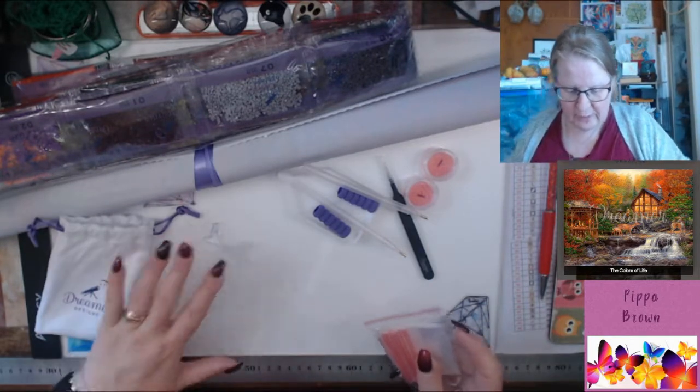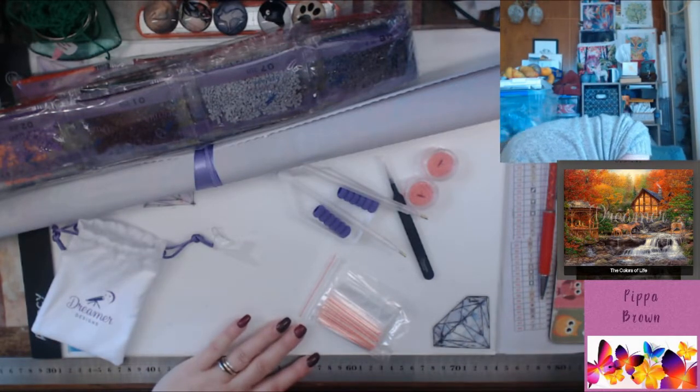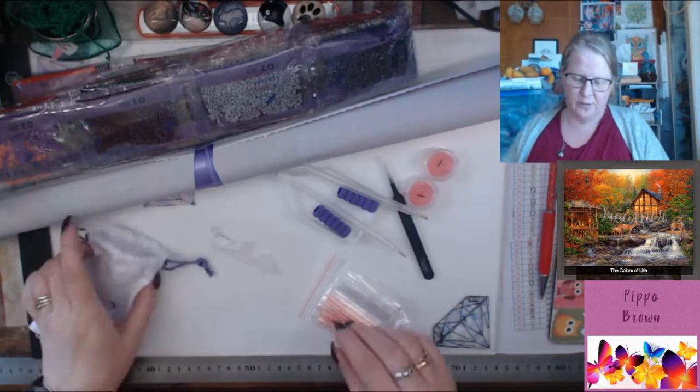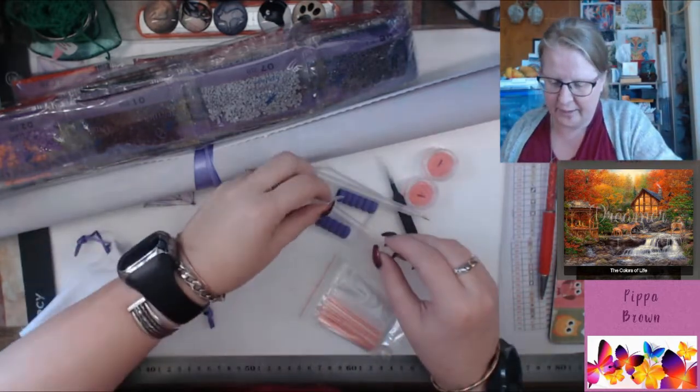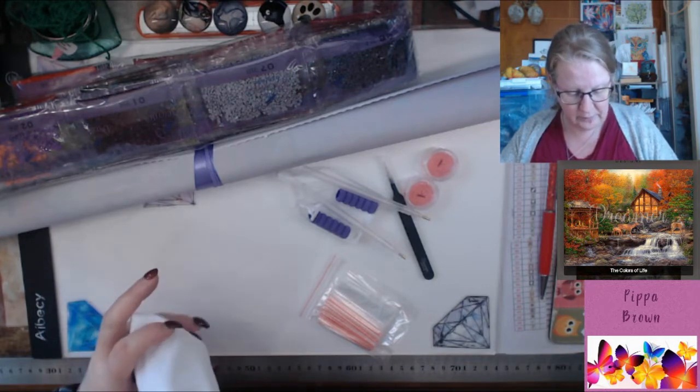We have a six-placer and a straightener — and one went flying, got it. So you've got the multi-placers in the bottom of the bag. Please be careful when you go to get them out.